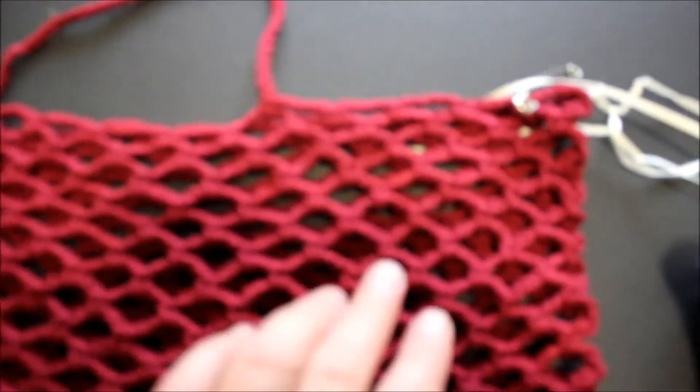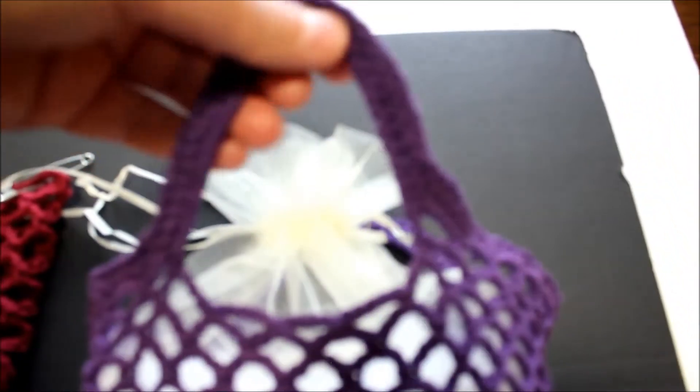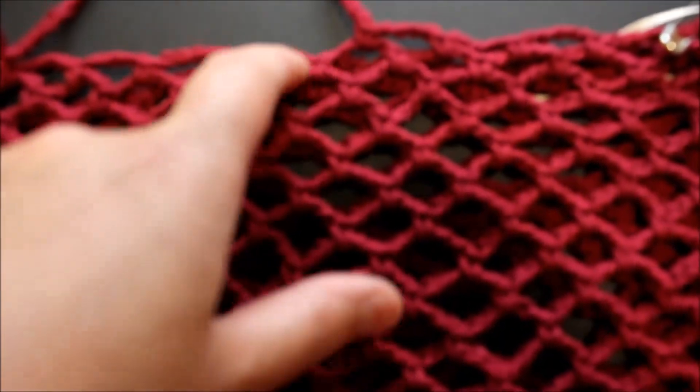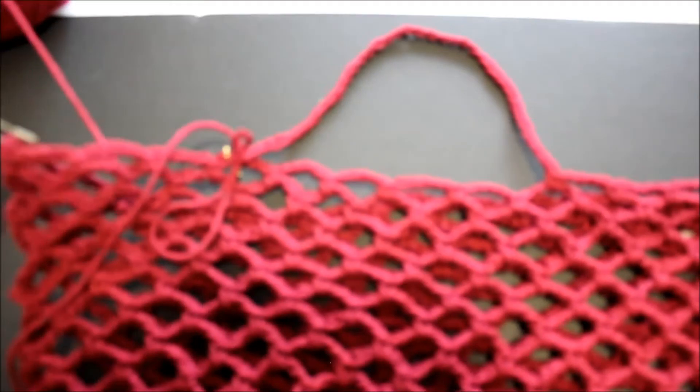I counted the chains and there are 13 here, and I counted the back - it's 13. So I divided that by two: four here, four in the middle, and four here. I chained a total of 25 - I didn't want to chain as long because I don't want it to stretch. This was a 30 chain bag, so this handle is a 35. I'm going to join here - skipping one, two, three, four - and skip one, two, three, four - so four in here, four, four, four - and I'm just going to join here.